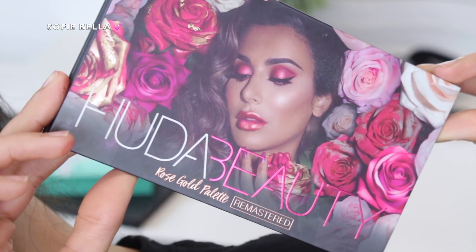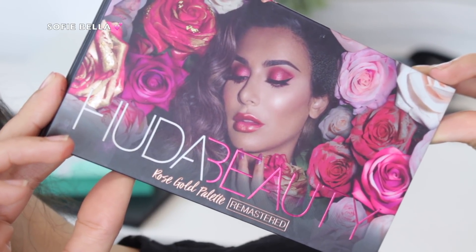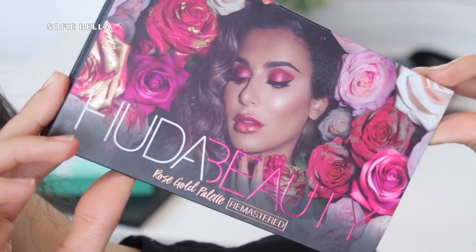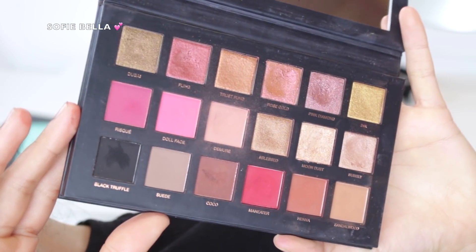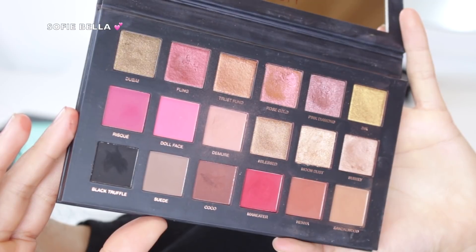In today's tutorial I used the Huda Beauty Rose Gold Palette Remastered, and this is honestly one of my favorite palettes from her and I really enjoyed using it. So the first thing that I'm going to be doing is...